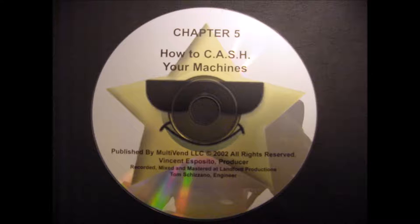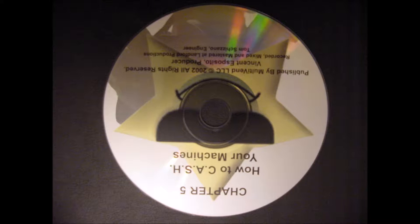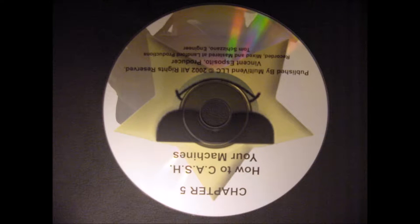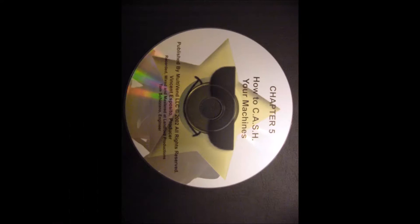Let's talk about your cash kit. There are several maintenance items you will need when you go out to cash your machines. Your cash kit should include the following: two top door lock keys — you will use the same two keys to open the top door on all your machines; one back door lock key — you will use this same key to open each back door; and an extra set of locks for the top door and the back door as spares.